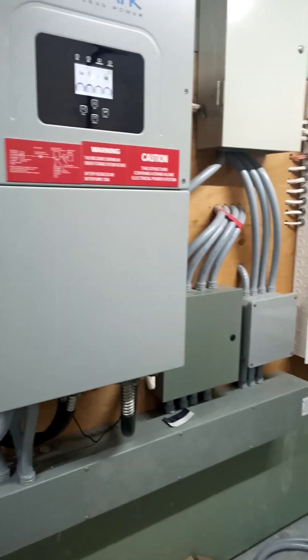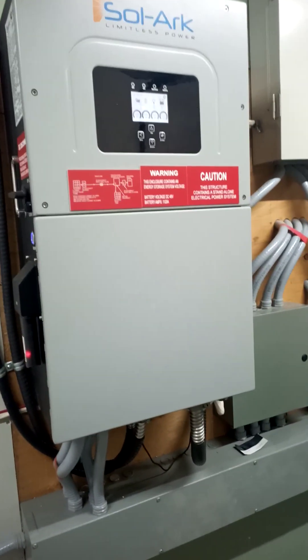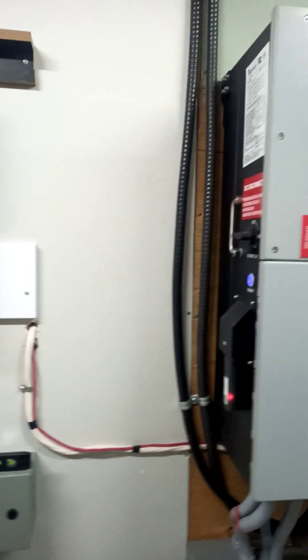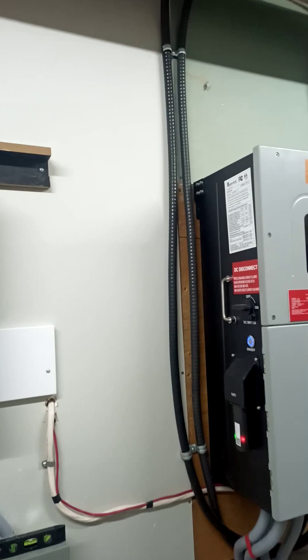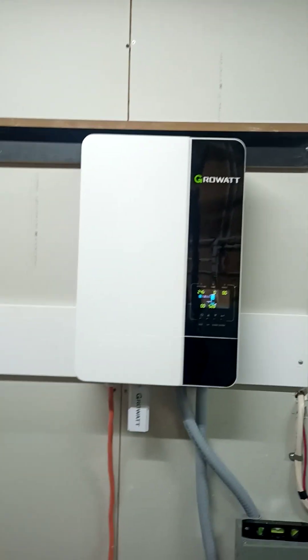Whichever one is cheaper per kilowatt hour, that's what I run to charge the batteries on cloudy days. This is the shortest day of the year right now, so we're using some generator power.